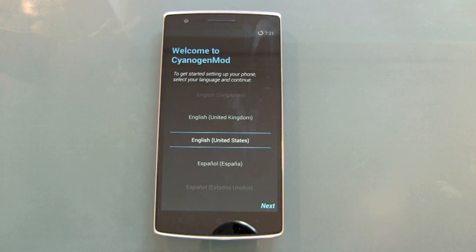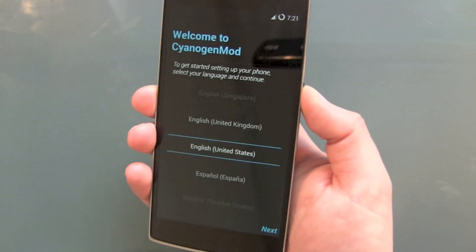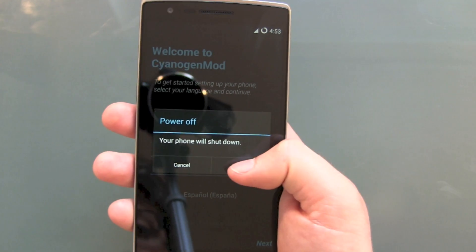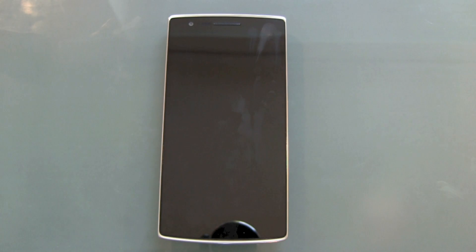You could now switch back to English and go through the whole installation guide again. Or, if you want to get rid of the phone, just press and hold the power button and power your OnePlus device off — your phone will shut down. And we're done.